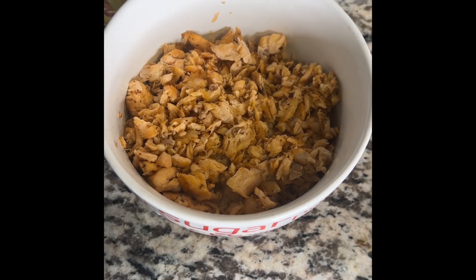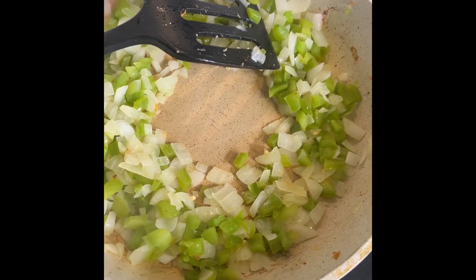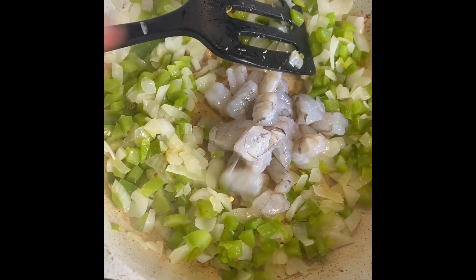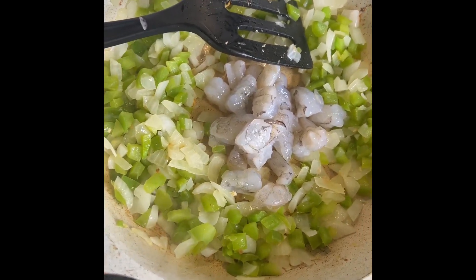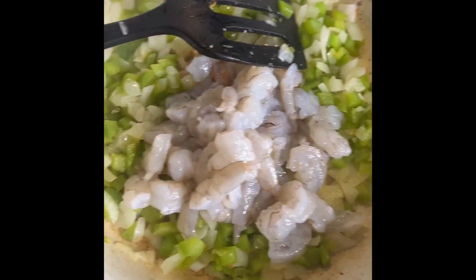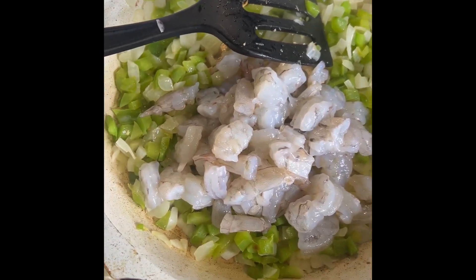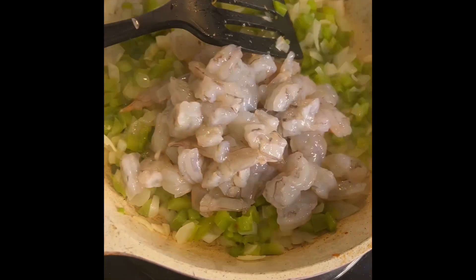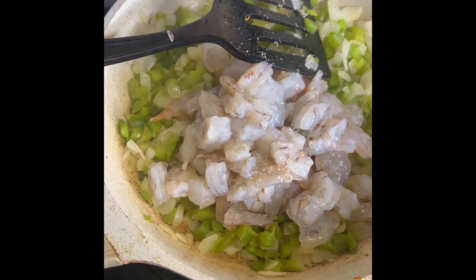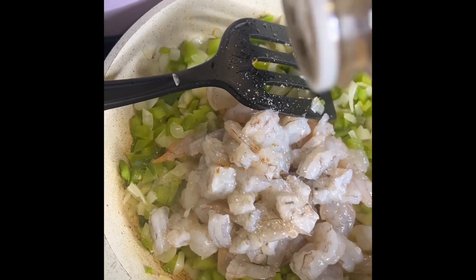Once the salmon is nicely cooked through, we can set that to the side. Let's get started on our onions, peppers, and shrimp. Once your peppers and onions begin to soften up and become translucent, we can start adding our shrimp and seasonings and let those cook all the way through. We're adding a little bit of sea salt, cumin, and paprika. If you want to add more Old Bay, you can do that as well.